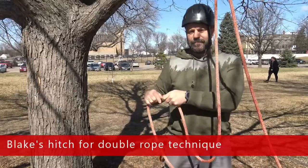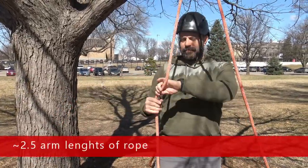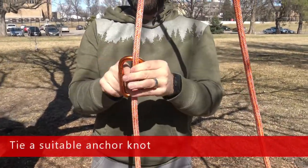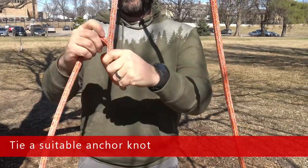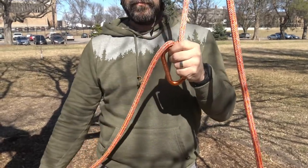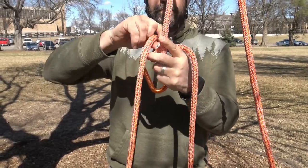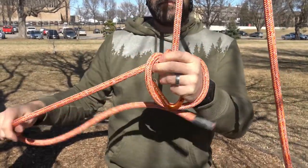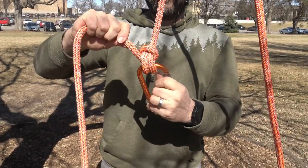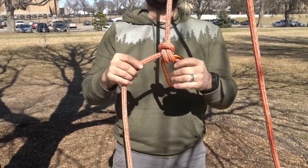In this video, we're going to tie a Blake's hitch for the double rope technique. Start by measuring out approximately two and a half arm lengths of rope. Next, you'll tie a suitable anchor knot to the carabiner. Here, we're using an anchor hitch. There's a separate video detailing how to tie an anchor hitch. Once the anchor hitch has been successfully secured to the carabiner, you can begin tying the Blake's hitch.